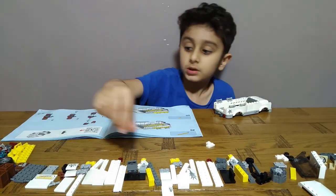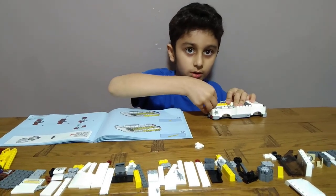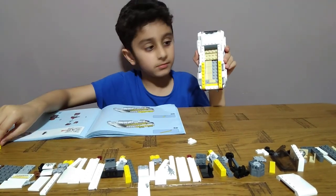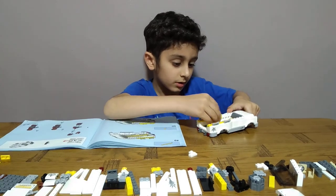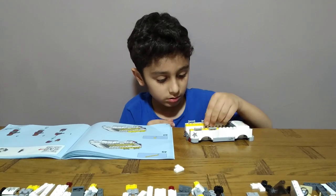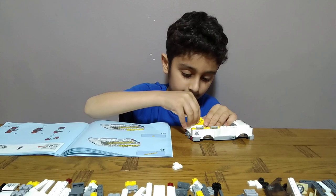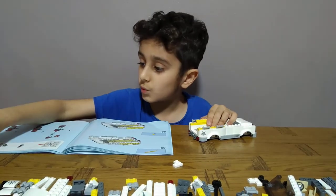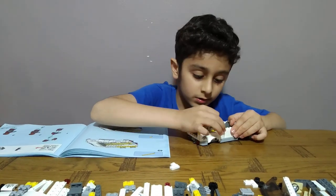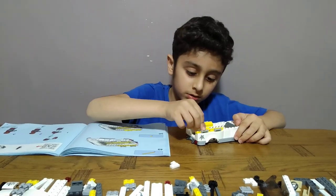Okay, then get two of these — one on this side, one on the other side, like this. Then get eight of these and put them on. One, two, three, four, five, six, seven, eight.